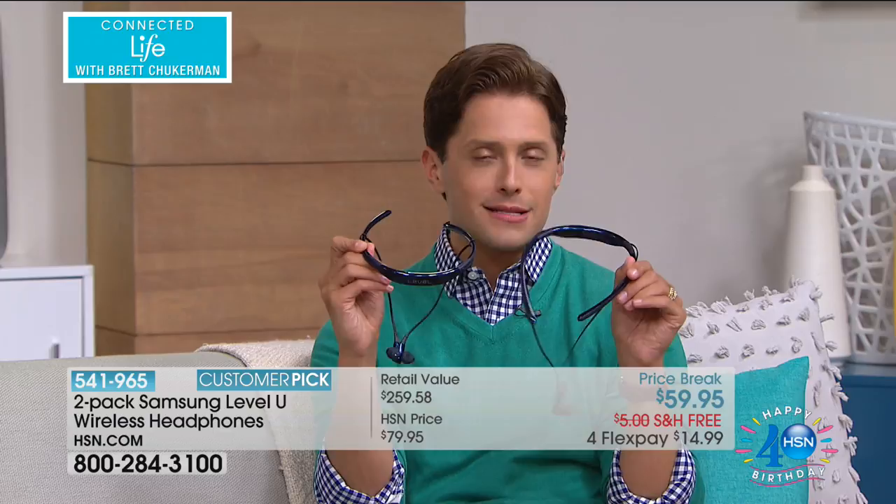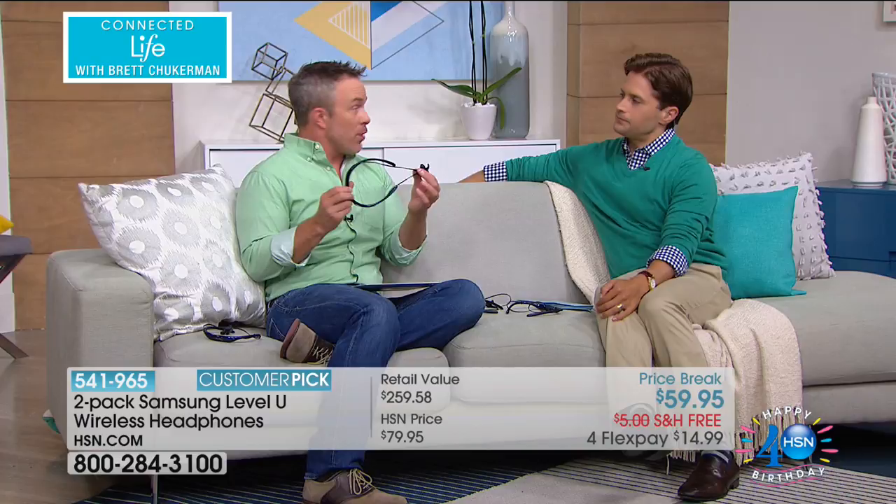Over 7,100 have been sold since we offered this special price — that's over half the quantity available at this price. It's a great way to say sometimes I can't stop the world around me, but I sure can shut a lot of it down. You wear these all day long and forget you're wearing them until you need to connect, take a conference call, or have a moment of zen.